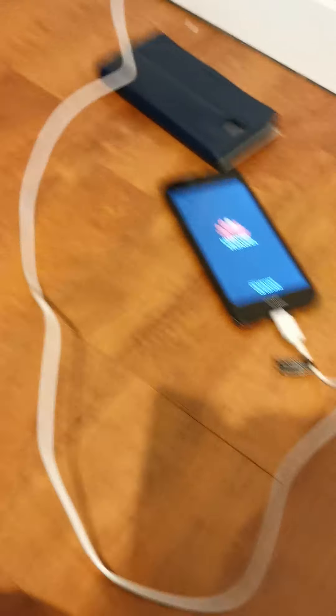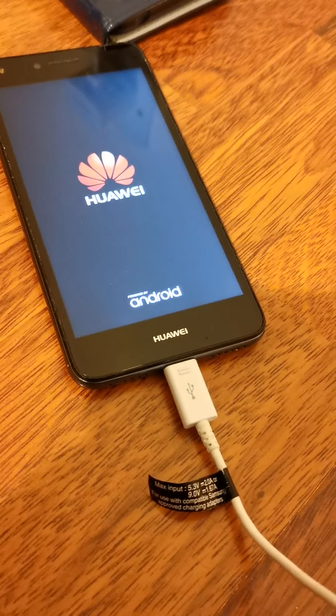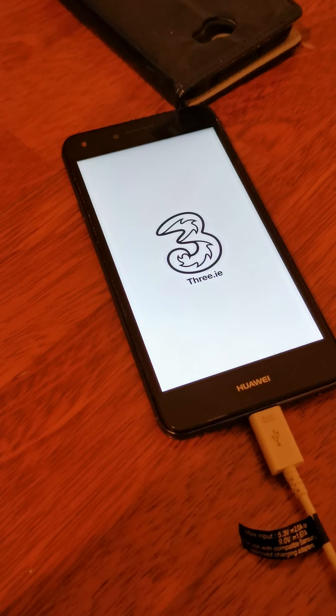Before I turned it on I want to tell you — there was a password on it and they told me it was 1470 because I had a paper with it, but I just ripped it apart and turned it on. I hope it doesn't boot loop because he said it doesn't boot loop — hopefully he's right. Okay, come on, it's booting up!